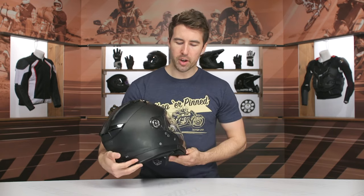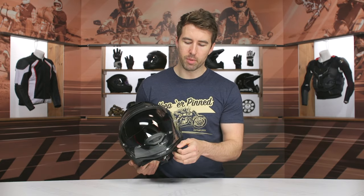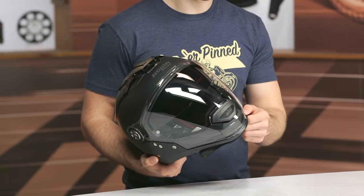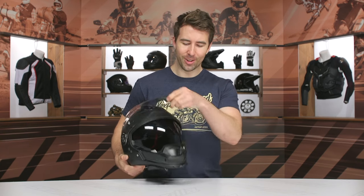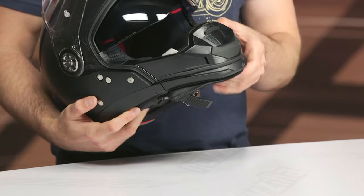Overall pretty straightforward shell design. You can see these winglets towards the bottom — designed to help with stability at serious speed. You can actually remove them if you wish; it's kind of a TPU material. You see that on the GP grid a lot, though I don't know if many riders will be going fast enough to really see the big benefits of these, but they're removable if you think it's a little gimmicky.